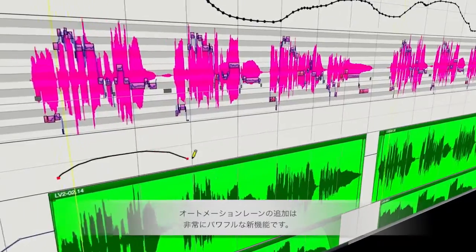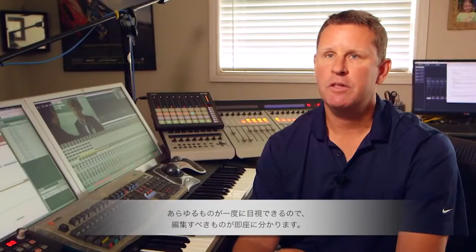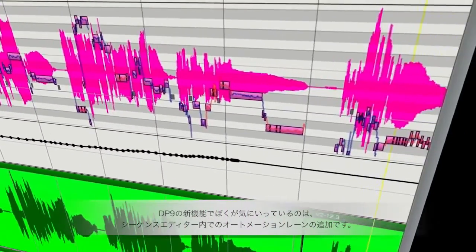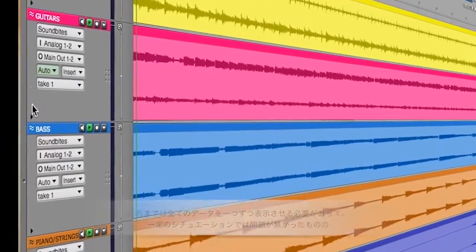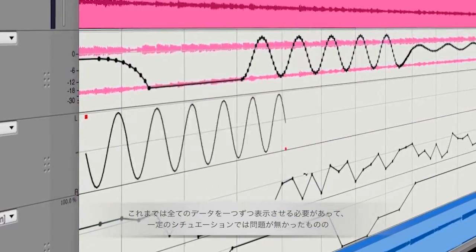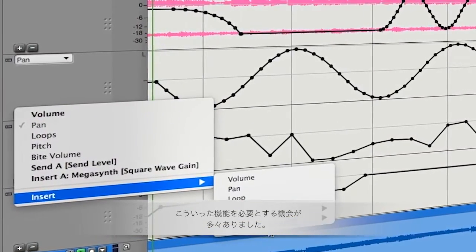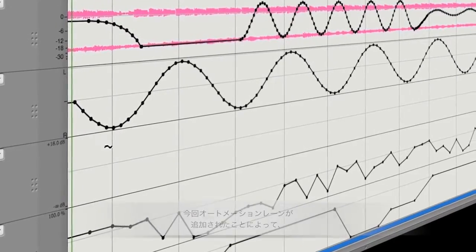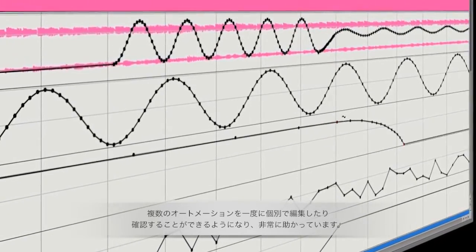The new automation lanes feature in DP9 is very, very powerful. It allows me to see everything in one glance, but specifically reach for the one thing I want to target. One of my favorite new features in DP9 is the new automation lanes in the sequence editor. Previously, all the data was superimposed, and that was okay for certain situations, but there are times when it's better to see that stuff separately. The new lanes are fantastic because we can see, edit, and interact with that stuff separately.